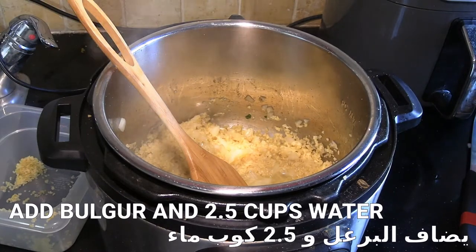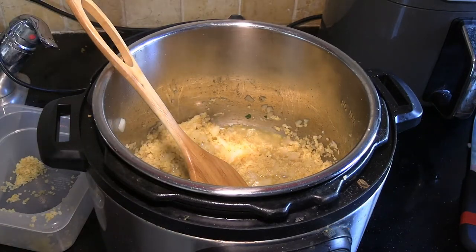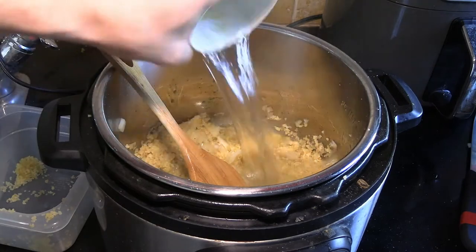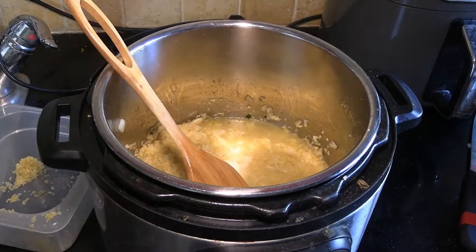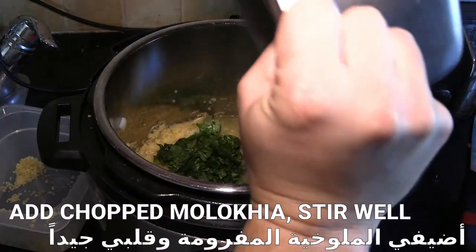I added the bulgur into the Instant Pot and then added 2.5 cups of water on top of it. For bulgur in the Instant Pot I typically do a one-to-two ratio, but I added an extra half cup of water because the Molokhiyah tends to suck up water as it cooks.